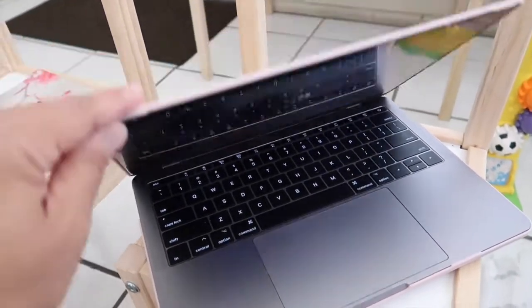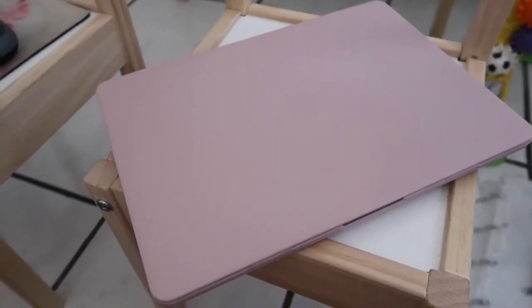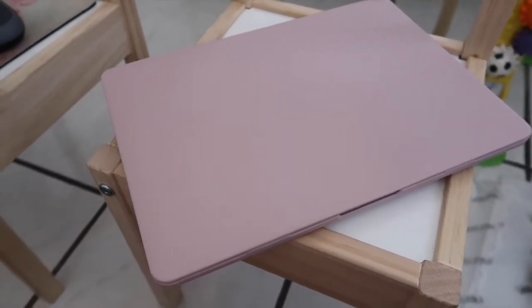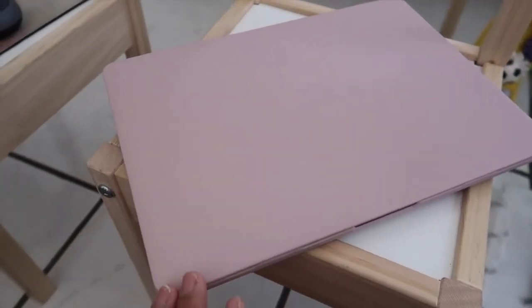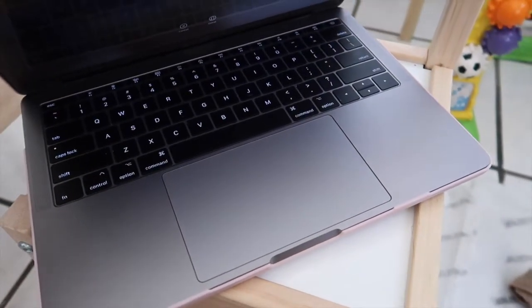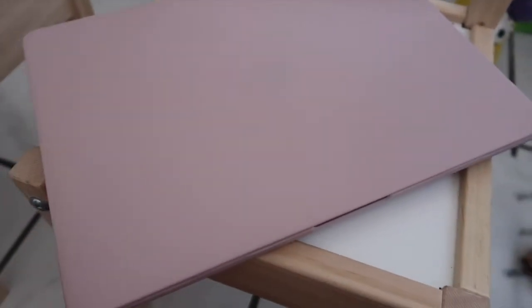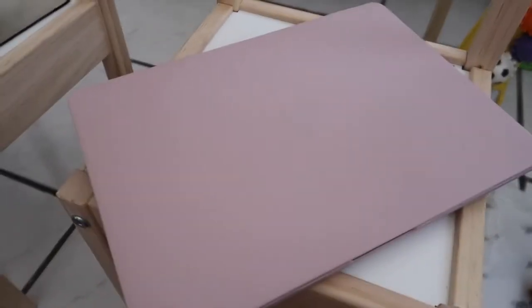I got this off of Amazon. They have so many different colors, patterns, and styles, but I ended up getting this one because I love pink — just the plain pink. They had other patterns with pink in it too, but I just wanted something plain. It does cover the color of my MacBook, but it's okay as long as it's protected from scratches, and I'm very satisfied with it.